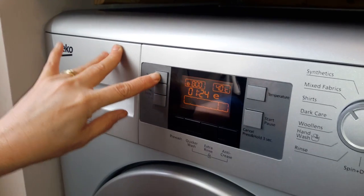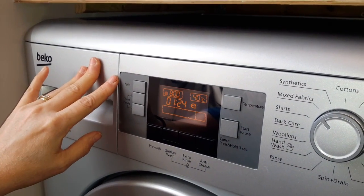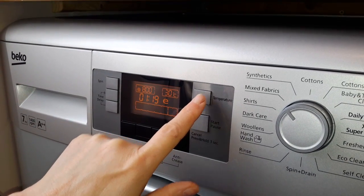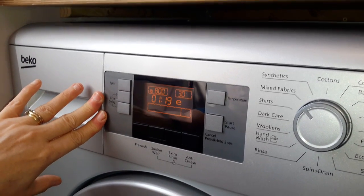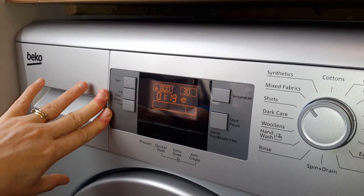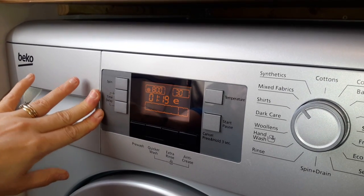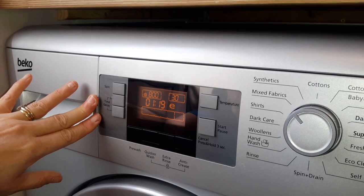The spin will go down or it will go up depending on what you want to spin, especially towels and stuff to get rid of all the water. The temperature will go up or it will go down. The time delay is brilliant — if you go to bed and you want the washing to be done in the morning, you can shove it straight on the line before you go to work, or put the washing machine on while you're at work. It's fabulous.